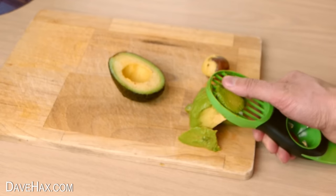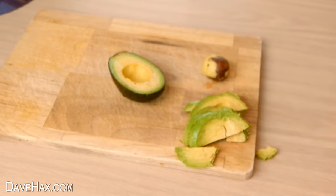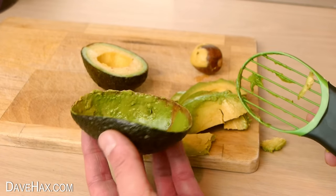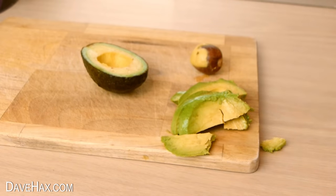I think I'm going to have to push mine through from the back to get it out. It does leave a little bit of fruit in the skin but it has cleaned out pretty well, and it has cut it into nice even slices.